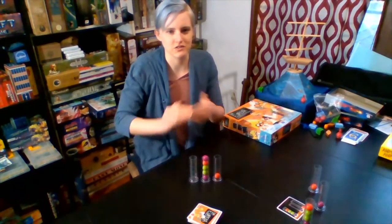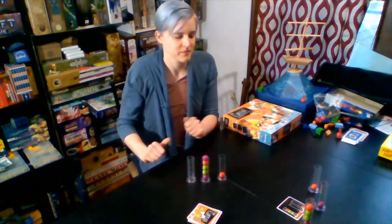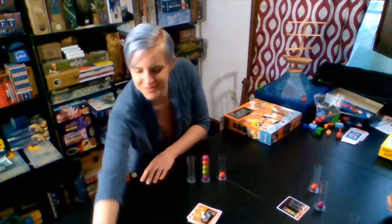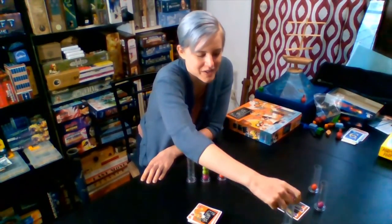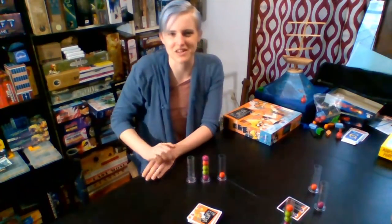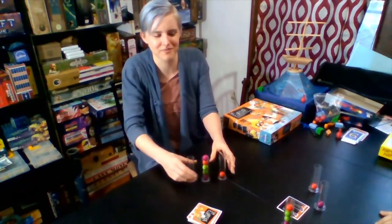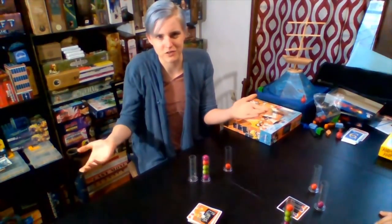So each person, as you go throughout the game, their starting test tubes are going to look a little bit different. What happens if you spill your test tubes? If you spill your test tubes, you're out of the round! Unless you're playing with really young players, in which case just let them pick them back up and keep going. I find that with really young players it's sometimes nicer to just let them keep playing and have fun, rather than saying you're out. But in reality, the rules do say you're out of the round if you spill them.